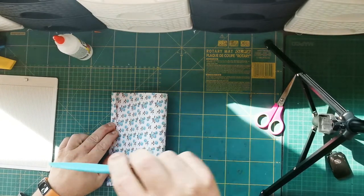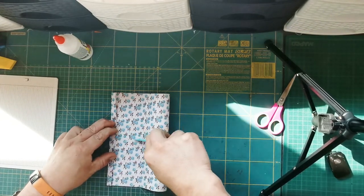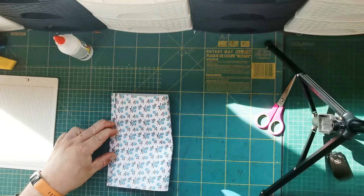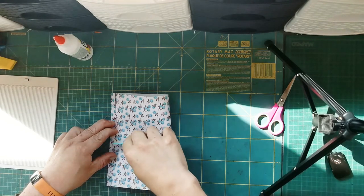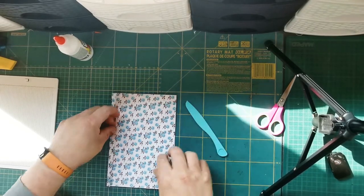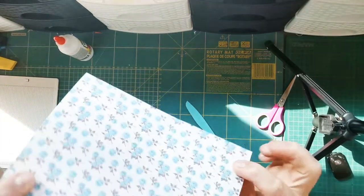Now you need a scroll tool to crease it. You crease it in the middle like that, then turn it over so that there is this crease. That part will go there and you flatten it. Now it should look like that.